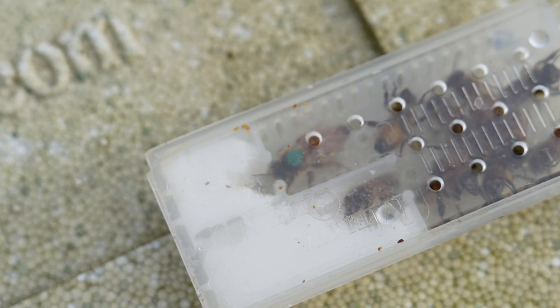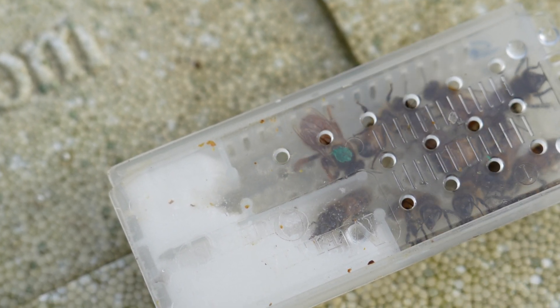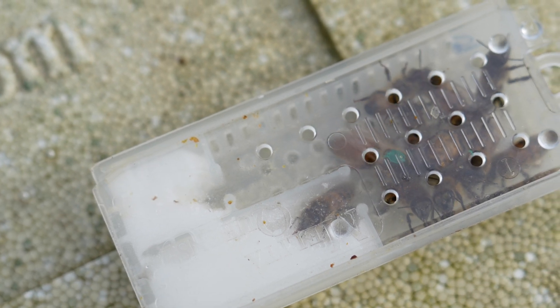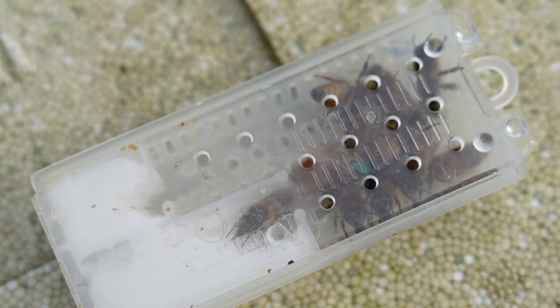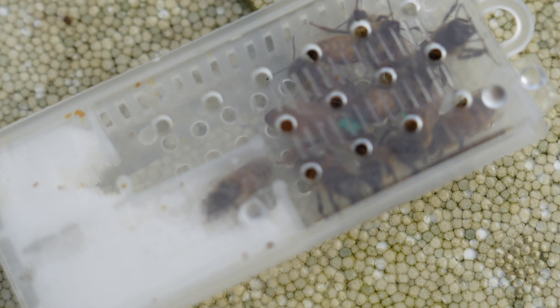If I rewind to three or four weeks ago you will see the queen that was in the cage was a very small queen. I chose the smallest one out of the batch because I knew that three or four weeks later I'd be able to show you the difference really, really well. That's what I'm going to do in this video today.